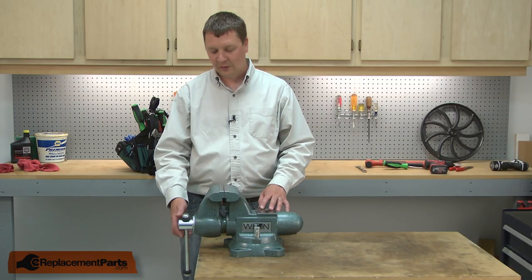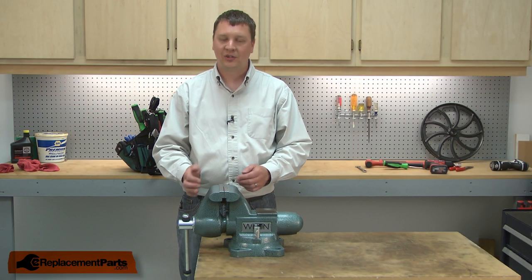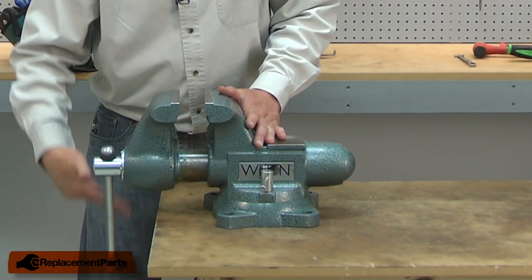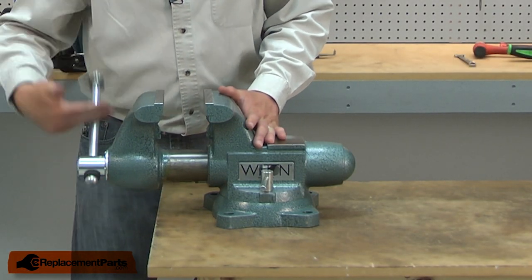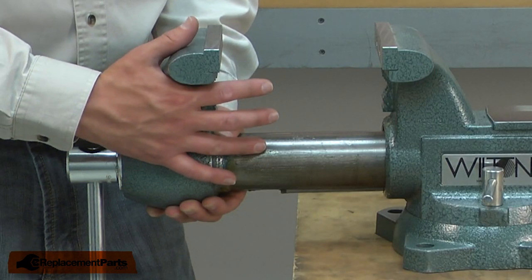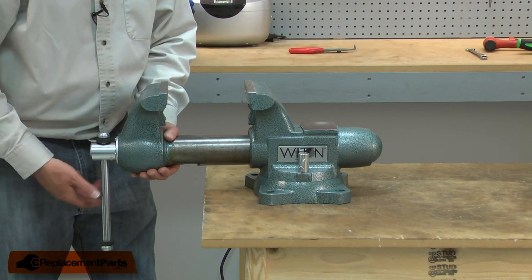I'll begin by unscrewing the spindle until the two halves of the vise are separated. As the two halves of the vise come apart, you want to make sure you have a firm grip on the front jaw as this piece is fairly heavy.